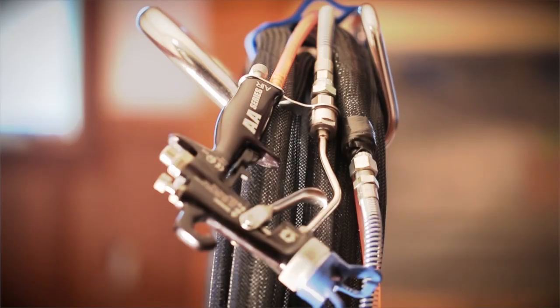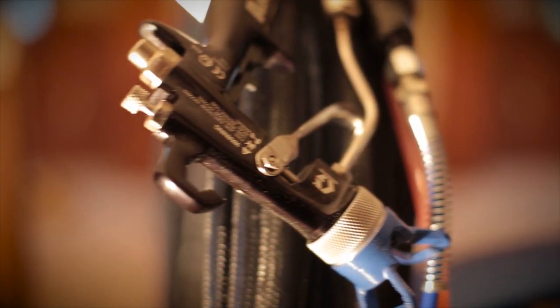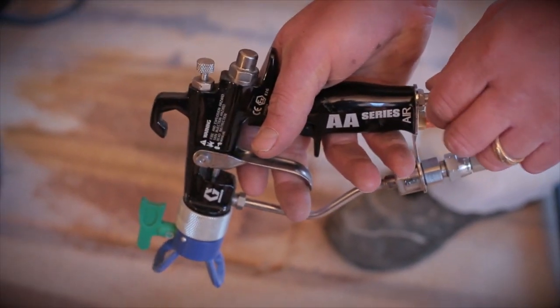The new and improved G40 Industrial Quality Spray Gun delivers superior finishing results, and its integrated air valve refines gun handling.